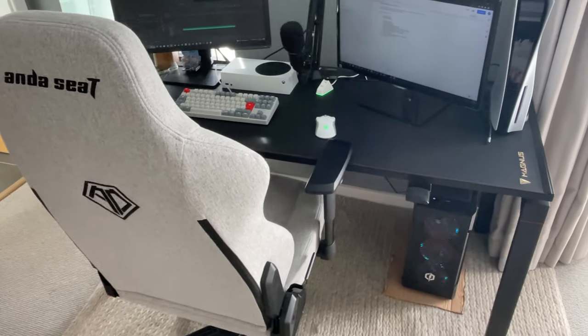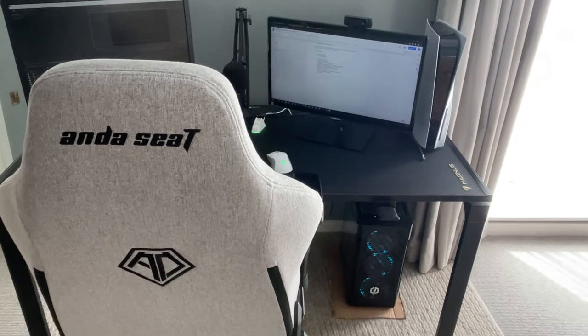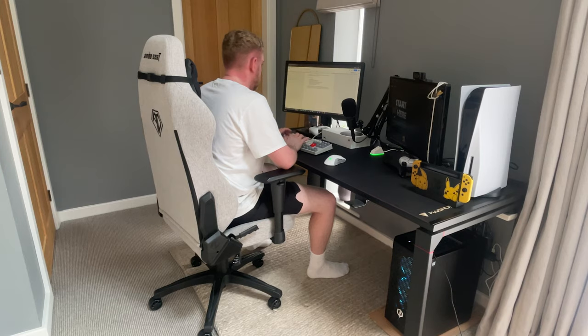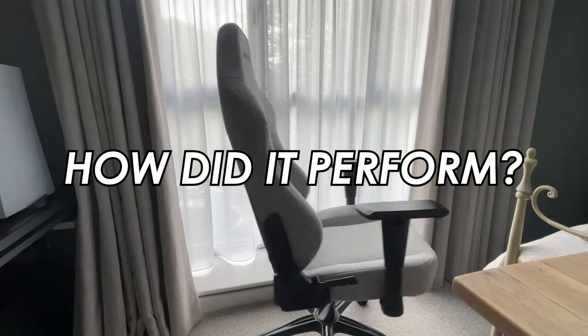The Phantom 3 is listed as an office and gaming chair hybrid, with the emphasis clearly being on the practicality of the product. So how does it hold up in everyday use? I've been trialling it during both work hours and through some pretty gruelling gaming sessions for a few weeks now. So how did it perform?